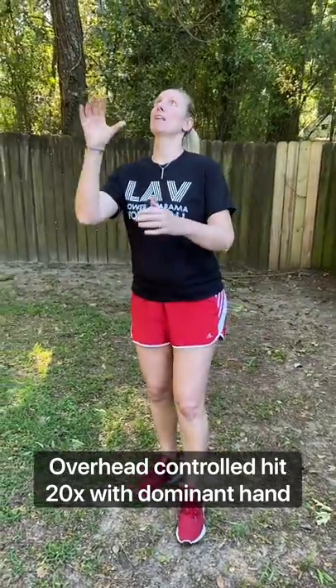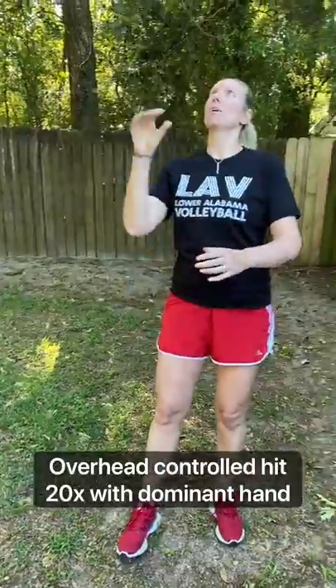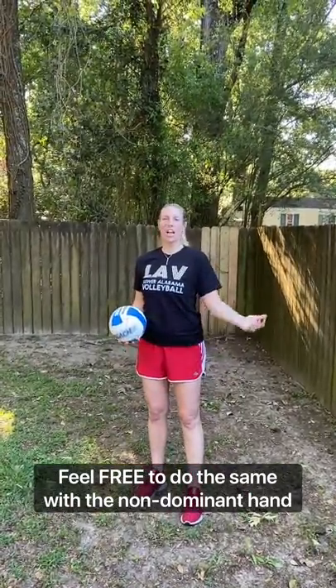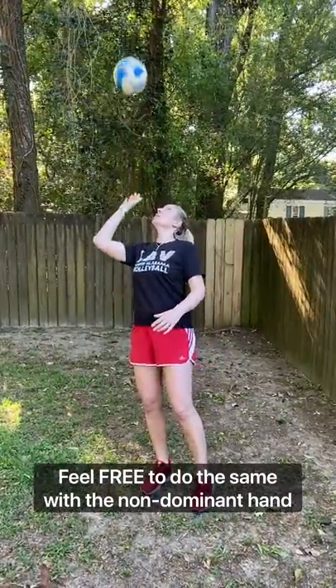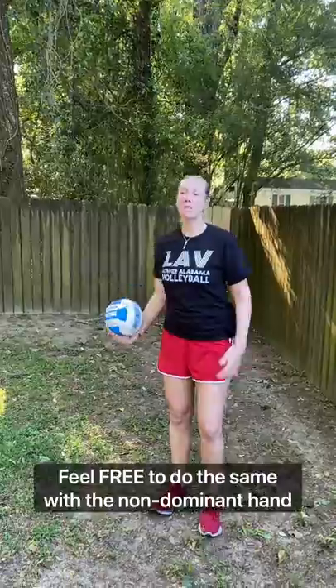The next drill uses a similar scooping movement but overhand. You can only do this with your dominant hand — if you want to try your non-dominant hand, I know we worked on that during Monday night skills. So you're here, throwing overhand and catching, throwing and catching — just hitting it up and trying to get the ball spinning quite a bit. Once you feel comfortable, challenge yourself to do 20. If you want, have somebody asking you questions — I'm a big believer in multitasking. That's drill number three.